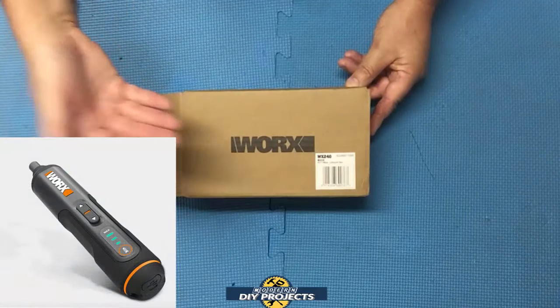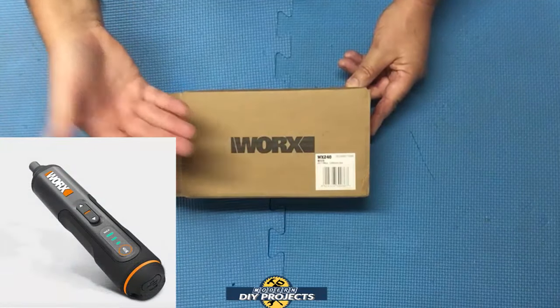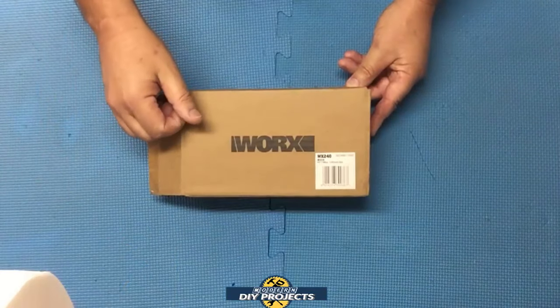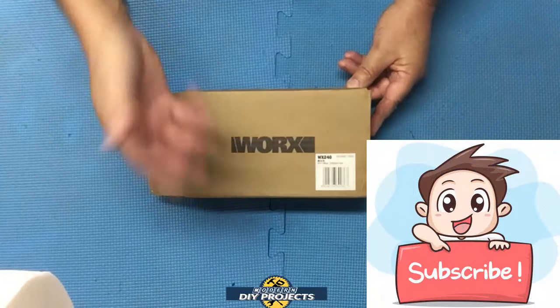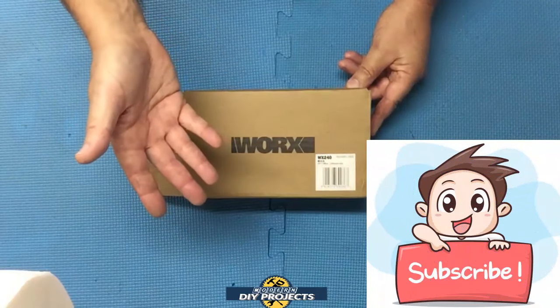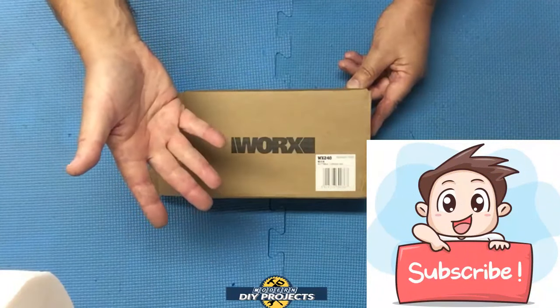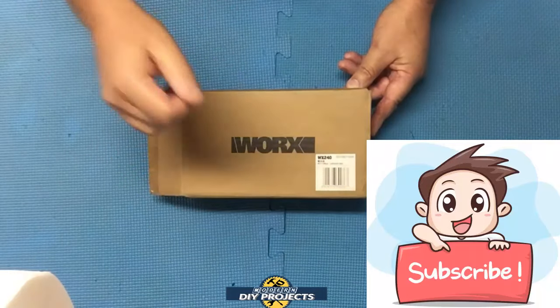So today we'll be looking at the WORX WX240 4V cordless screwdriver. Let's open this up and see what it can do. But before we do that, if you enjoy watching honest tool and product reviews plus helpful DIY projects, be sure to hit that subscribe button so you get notified every time I produce a new product review or DIY video.